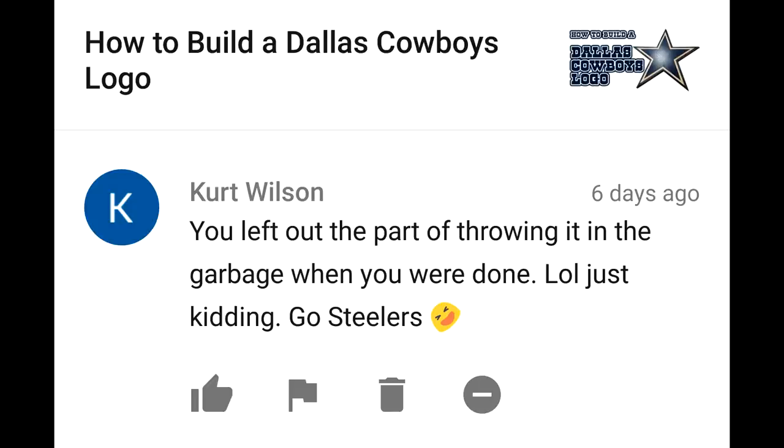You left out the part of throwing it in the garbage when you were done. LOL, just kidding. Go Steelers. You want me to throw out the Dallas logo, coming from a Steelers fan?